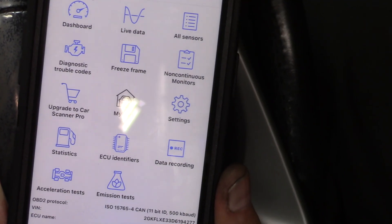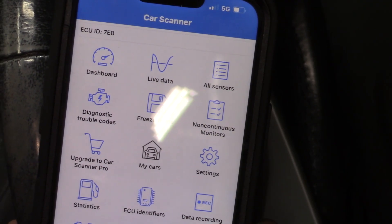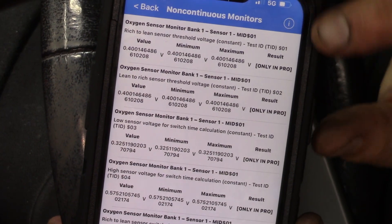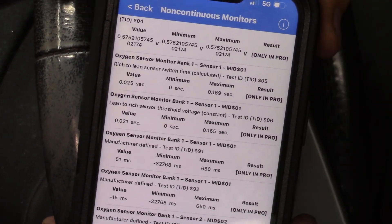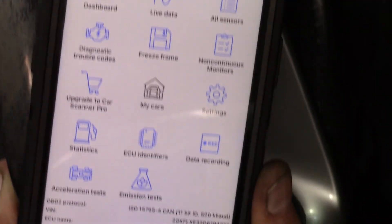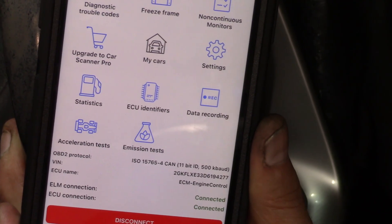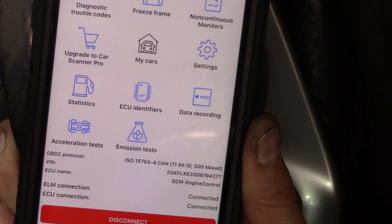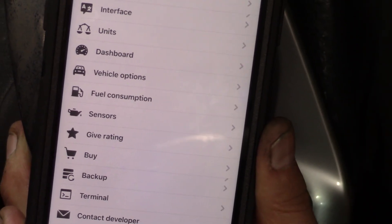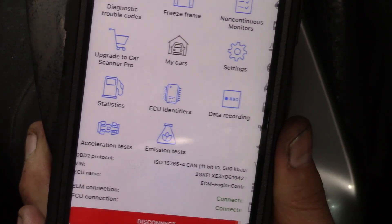Freeze frame — we don't have any DTC, so we can't apply that. Freeze frame tells you exactly the conditions that were present at the time the DTC was set. Non-continuous monitors is data on all different sensors for emissions purposes — quite an eye chart though. We can upgrade to Scanner Pro, which I am not going to do. Under 'My Cars' you can create a garage and keep data that you record for each of those cars. Settings lets you change default units and GUI options — pretty standard.